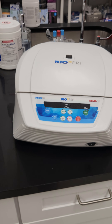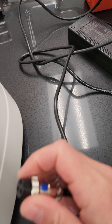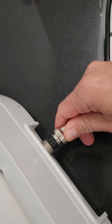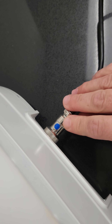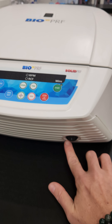Quick overview on how to set up your BioPRF horizontal centrifuge. The first thing you want to do is plug in the power cord. This end has a notch and that notch is going to go facing up right into the back here. It should slide right in smoothly. Also notice the blue dot on the top there facing up. Once that's screwed in all the way, you can plug this into the wall and then turn on your centrifuge right here.